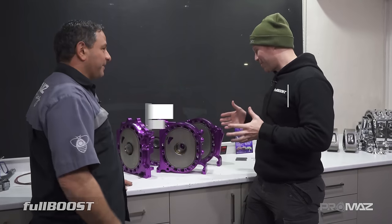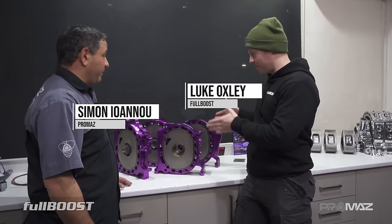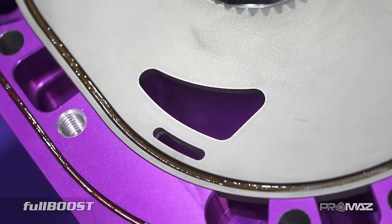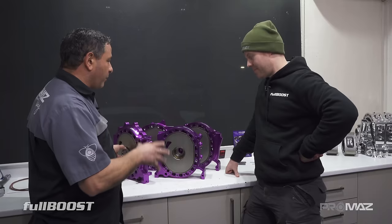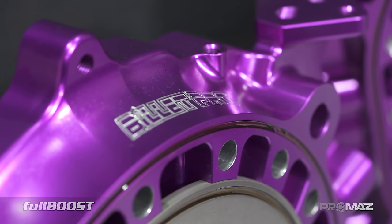Simon from ProMaz — I do a lot of work with you but I've never filmed a 3-rotor assembly. I don't think we've ever filmed anything engine-wise, so this is our first time. These billet plates are obviously made by Billet Pro — they're the best in the world, amazing products. They have a special purple anodise done on them. It's come up really nice.